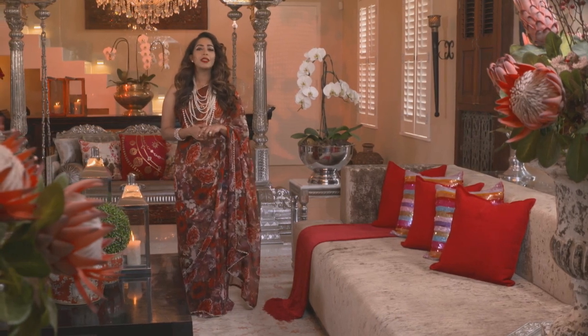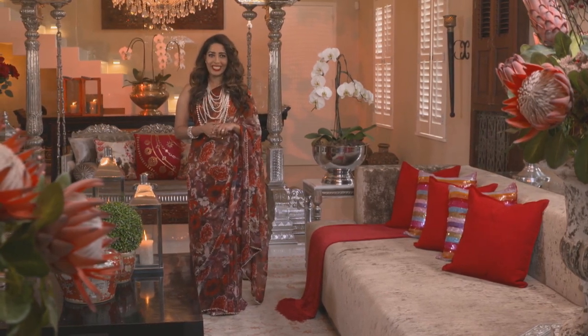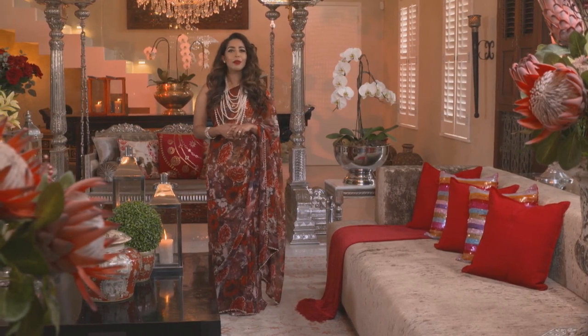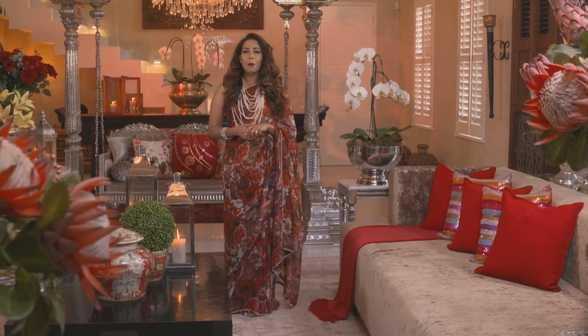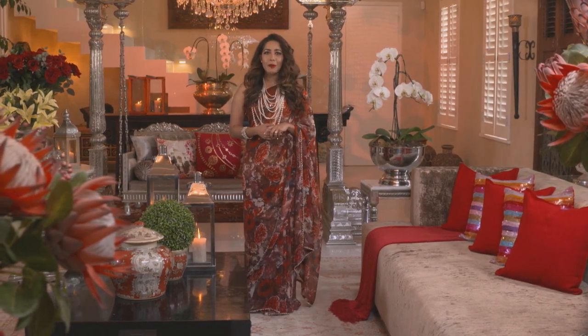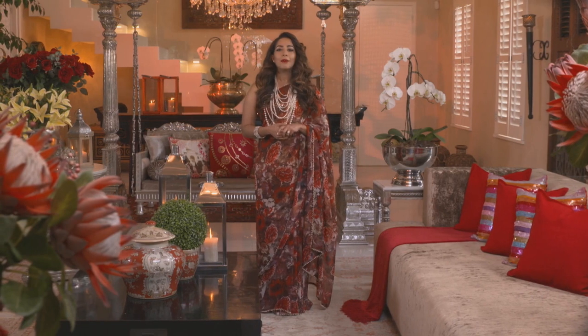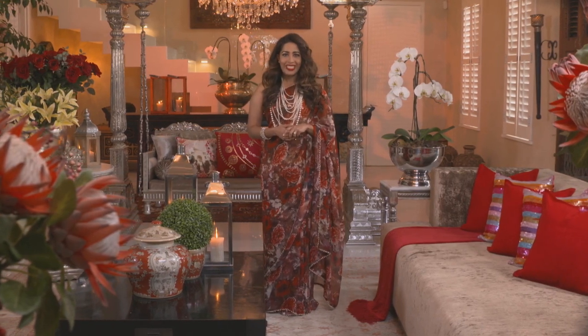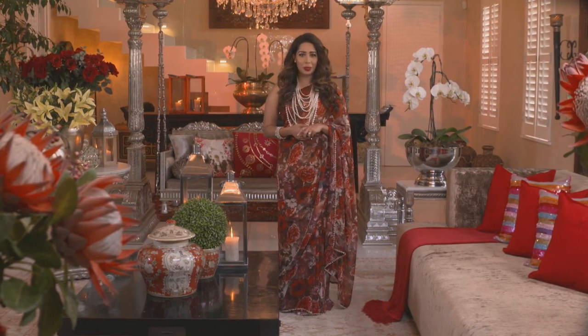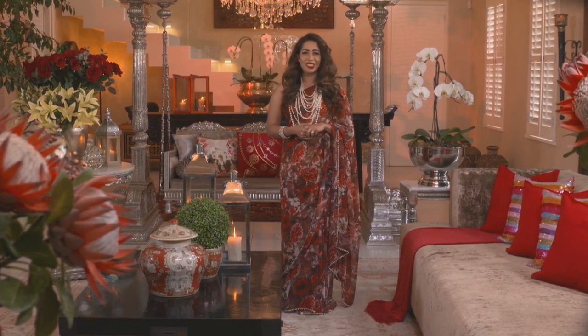Long before chef Dion Vengatas even knew what the word 'career' even meant, the universe conspired to get him interested in cooking by surrounding him with family members who had an instinct for balancing flavors and a respect for the ingredients. He eventually went on to study hotel management, but he dreamt of becoming a chef. Dion is known for his ability to give classic dishes an innovative eastern twist, as today's menu goes to show.